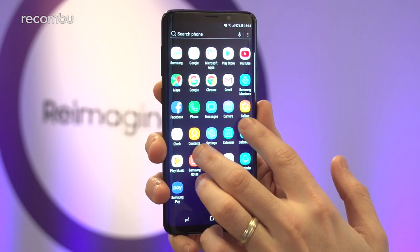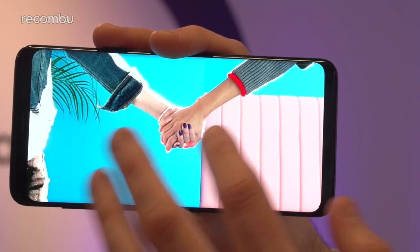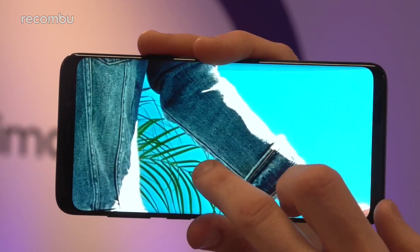So it's nice and punchy, and as you can see, nice and crisp as well. Those colours really do pop off the screen, and even when you zoom right in it stays nice and sharp. Lovely stuff.